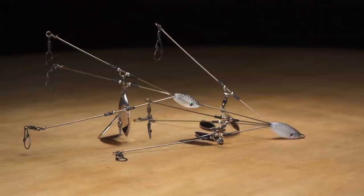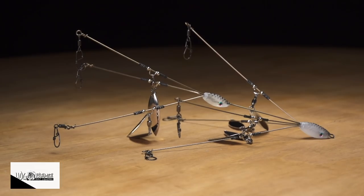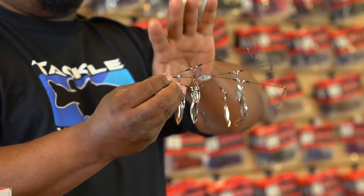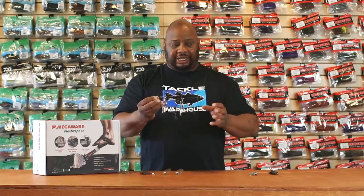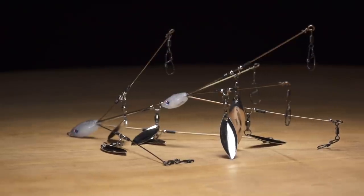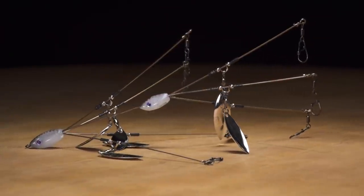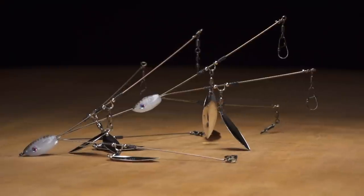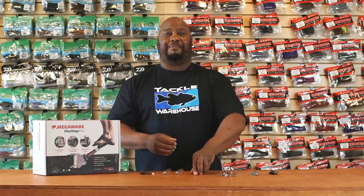Next, by Hog Farmer, we got the Harvester Flex Rig. It almost looks like two Alabama rigs in one. What's unique about it is the front wires — it's a softer wire so it's gonna allow your baits to pulsate, giving a natural flowing action. For California guys, you can only use three hooks, but for all other states you can put as many hooks as you want. This is truly gonna imitate a school of shad, especially with the shad getting ready for their spawn — your own little bait ball.